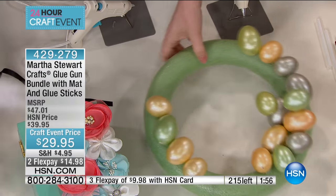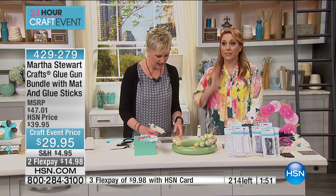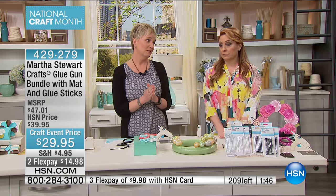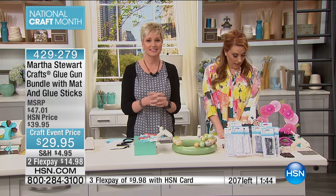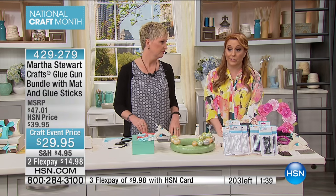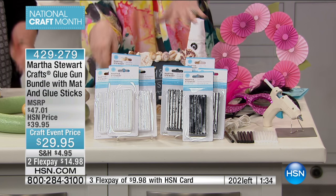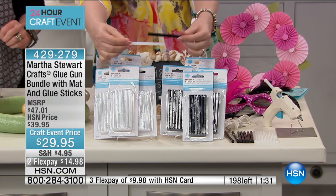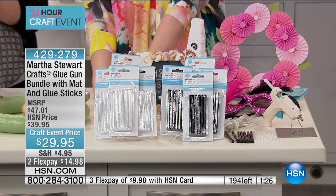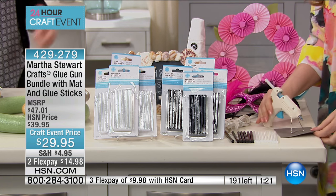I literally used every egg you had — you can't hand me a glue gun without me adhesing everything. A third of the quantity is gone. I think this might be it — the only planned airing. We only have a few of these left. $29.95 — everybody needs a glue gun. You're getting 50 clear and 50 black glue sticks — 100 total. I can't believe I made it through life without one.